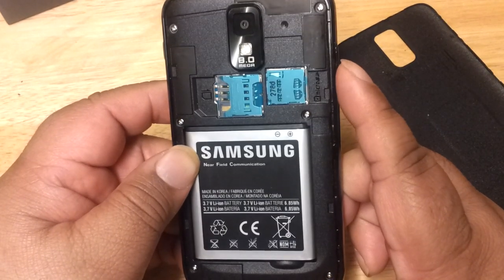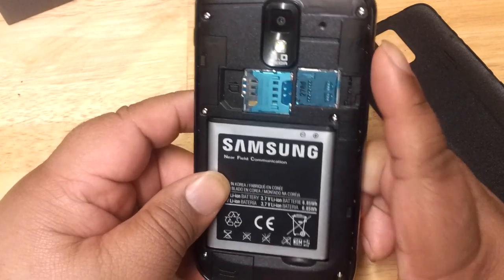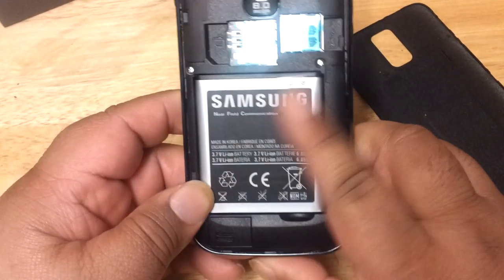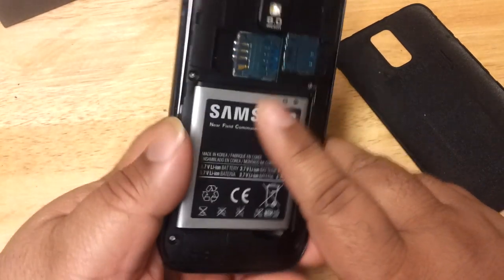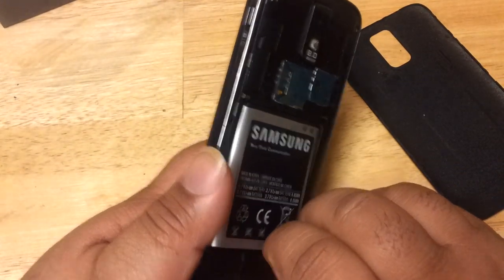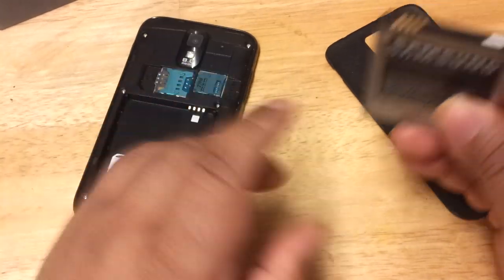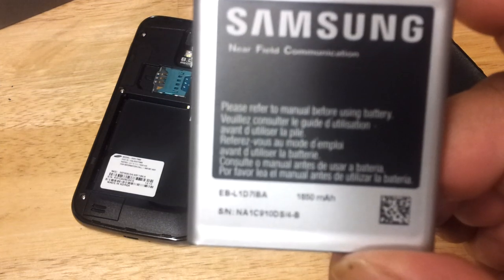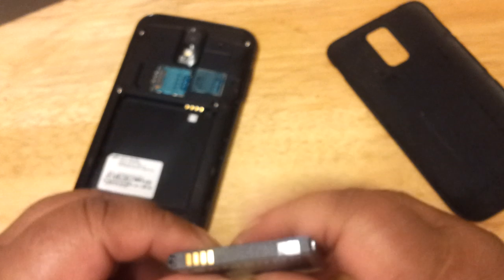You can put I believe up to 32 gigabytes in the micro SD slot — you could probably put more, but I believe only up to 32 gigabytes. The phone comes with a 1850 milliamp battery, which is different from the Sprint version which has only 1800 milliamps — so you have some extra juice to deal with.